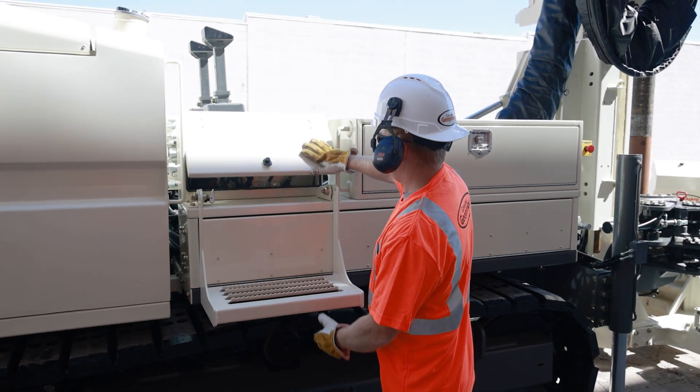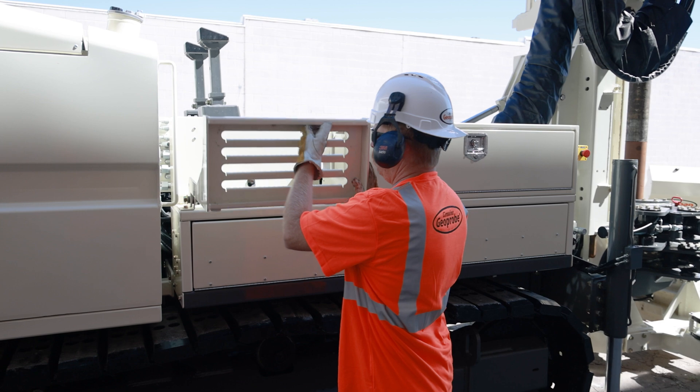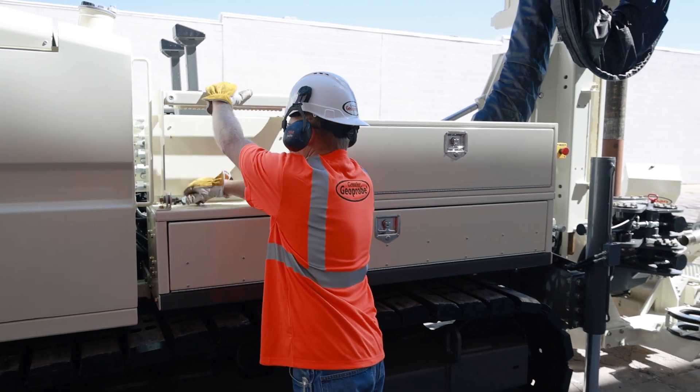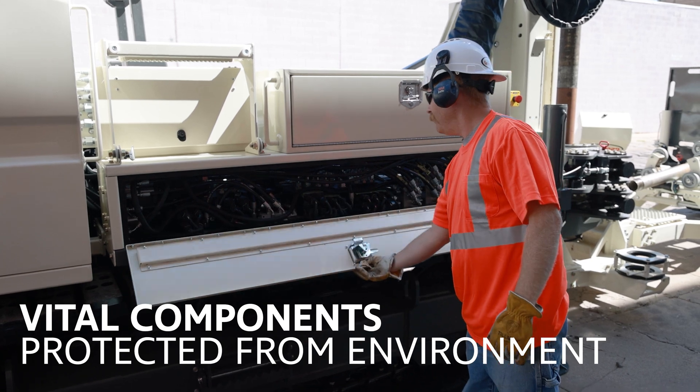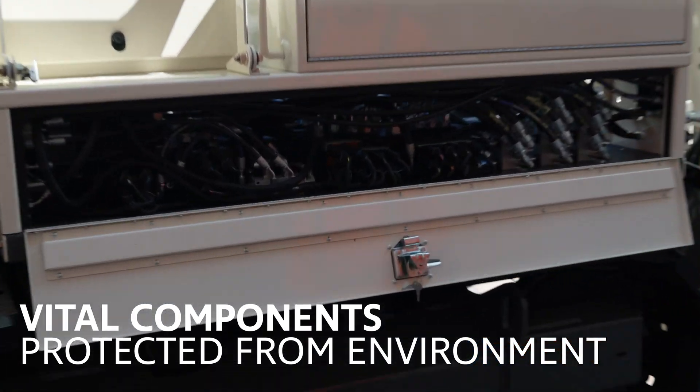Aware of the rigors of field conditions, we have made strategic design changes to improve field reliability dramatically. Vital components are now positioned strategically to safeguard against environmental challenges, ensuring uninterrupted efficiency.